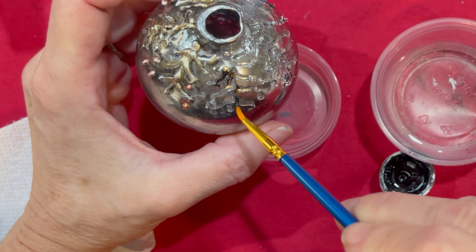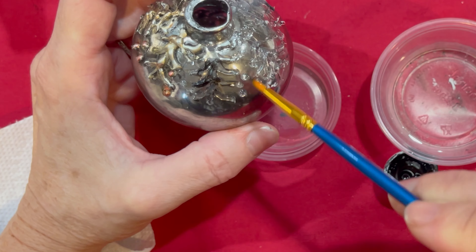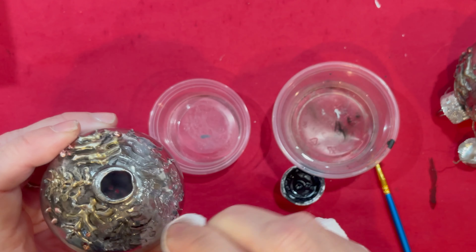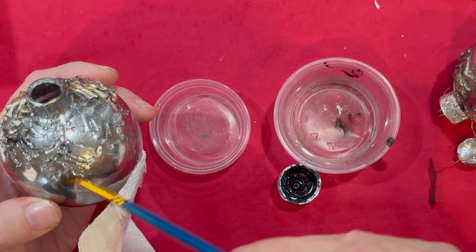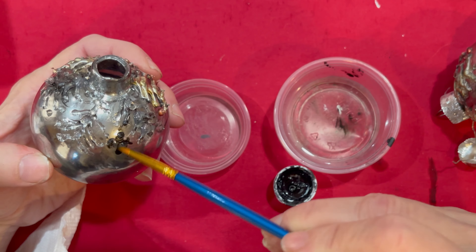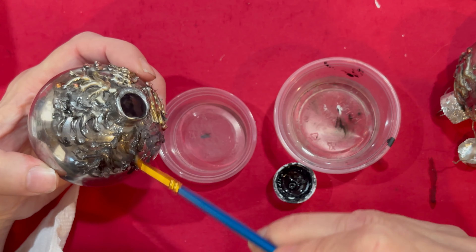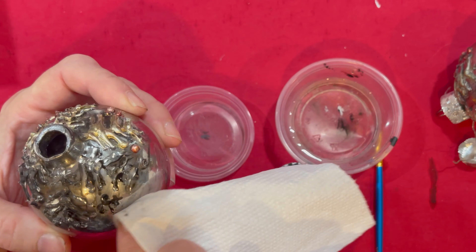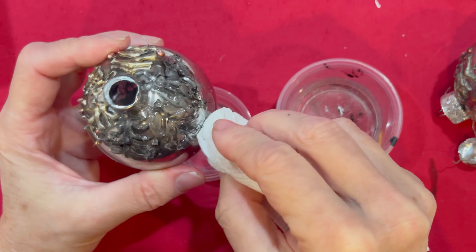I'm going to use just a little bit of water right here and the edge of the cap because I don't need that much. I'm just going to wipe it in there a little bit, and I have a paper towel here to wipe it off as I go along. I'm getting it right down there on the ornament itself, and then you just wipe it off as you go along. This will help make it pop out more.